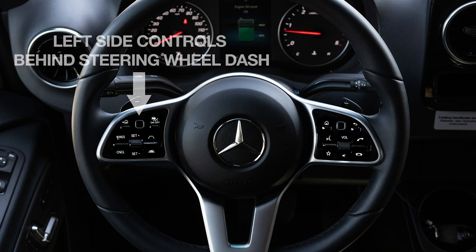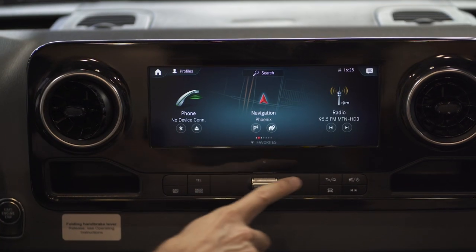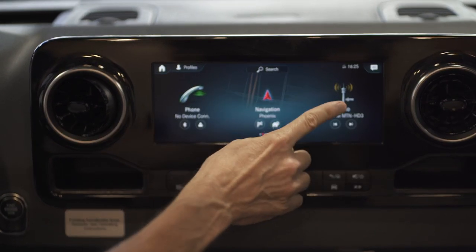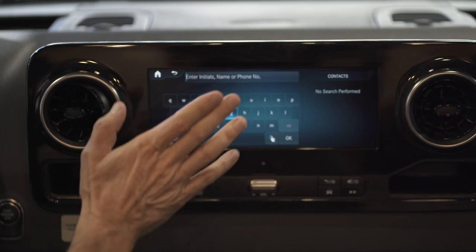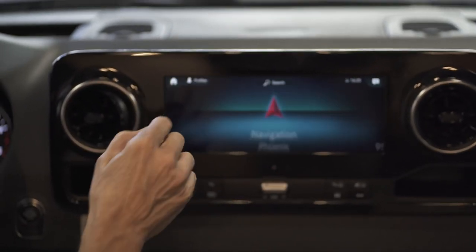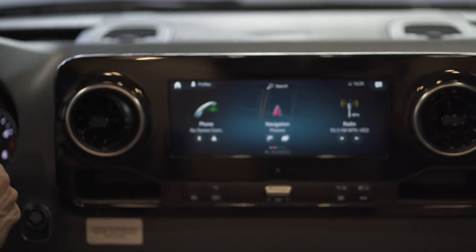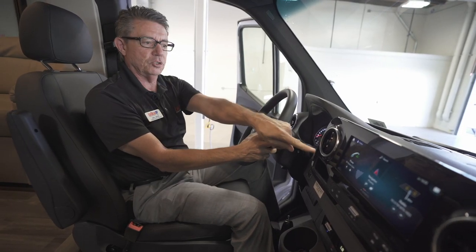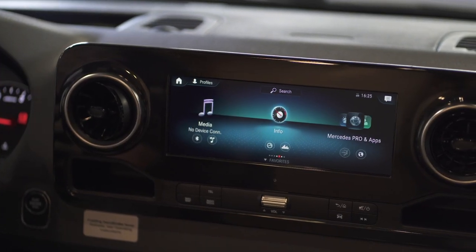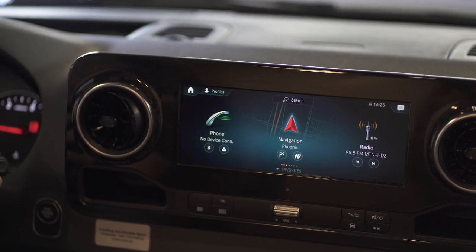Just like the left side, the right side controls our brand-new MBUX 10.25-inch system — our telephone, navigation, and radio. We can touch the screen to get into our telephone or navigation. But the great feature is that instead of reaching over and losing track of the road, I can sit back, push my home screen button, and use my thumb to scroll to whatever I want. For example, I can press the button to pop into navigation and up comes the navigation screen.